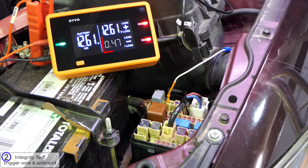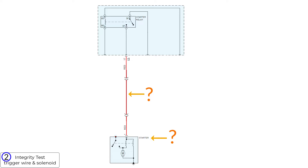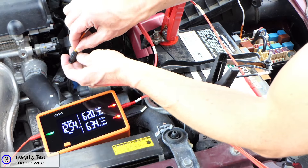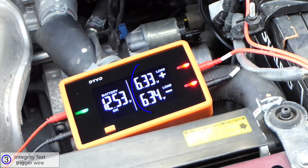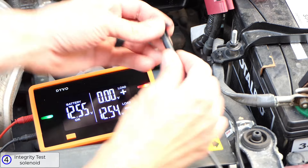If the integrity test shows above 0.15 volts, that indicates high resistance — the higher the number, the more resistance. If it shows almost the same as battery voltage, you have an open. To find out if the resistance is in the trigger wire or the solenoid, unplug the trigger wire at the solenoid. Leave the negative channel at the relay terminal and connect the positive channel to the other end of the trigger wire, with load mode on and V selected. If the values are within 0.02 volts of each other, the trigger wire is good and the resistance is in the solenoid. If the numbers differ by more than 0.02 volts, there is high resistance in the trigger wire.